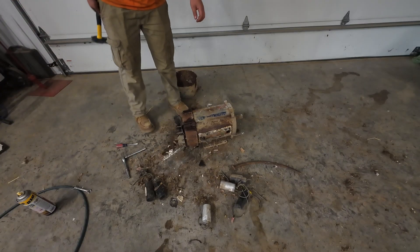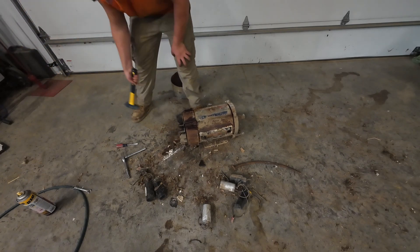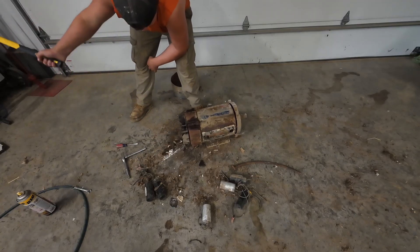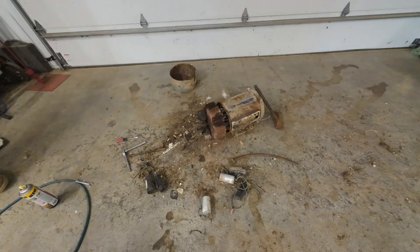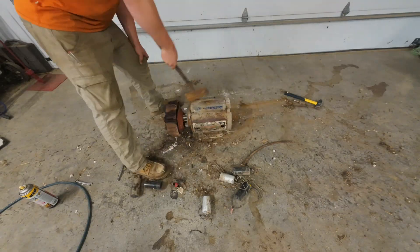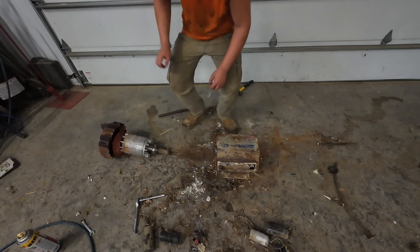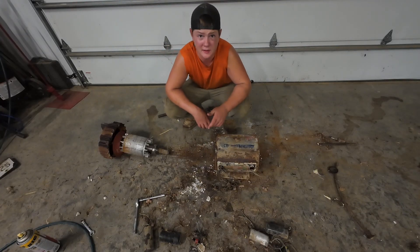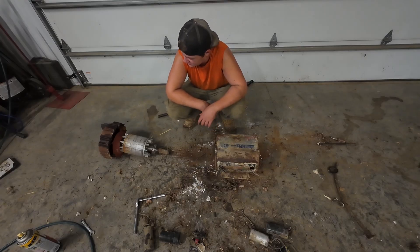Let's see how many hits it takes to get this bad boy out. That was a big pain — I don't really have a big punch so I couldn't punch it out. I just had to keep whacking one of the sides to get it out far enough to where I could really beat on it.